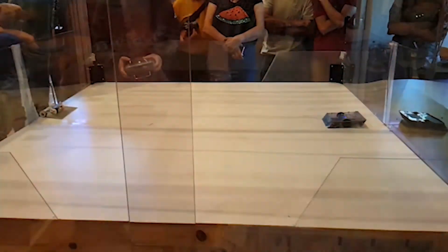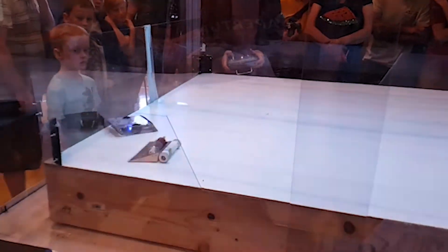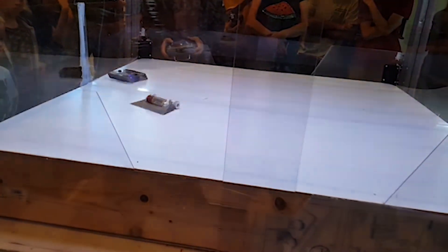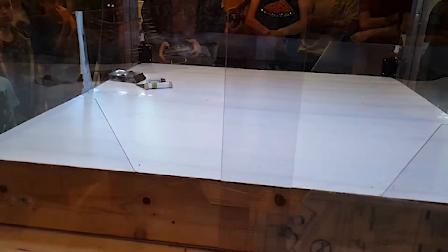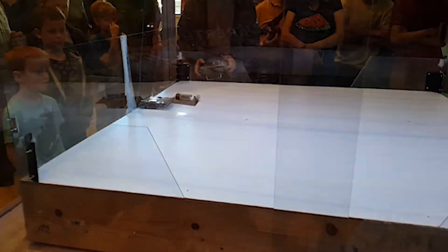2, 1, Activate! Good go, Dave! Well done!